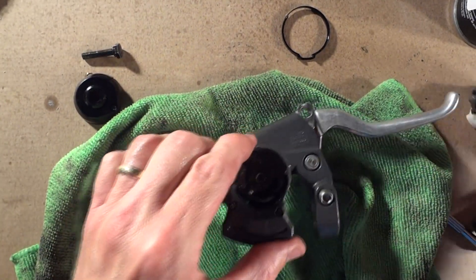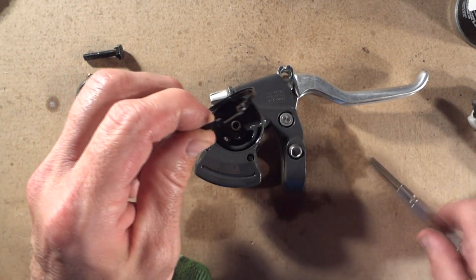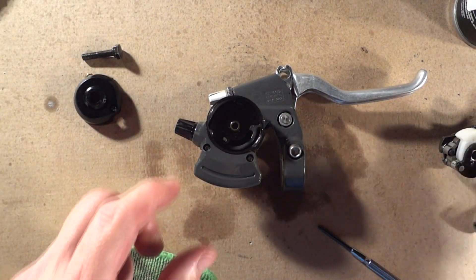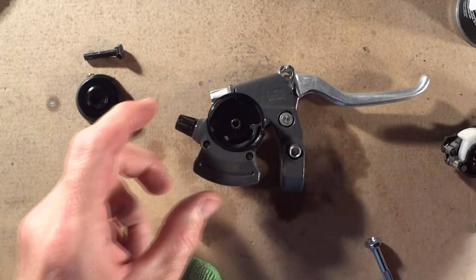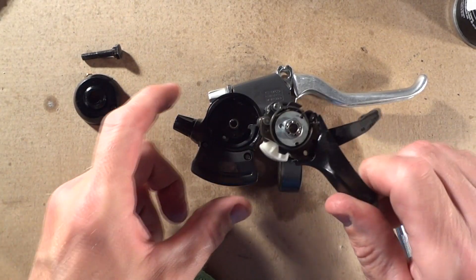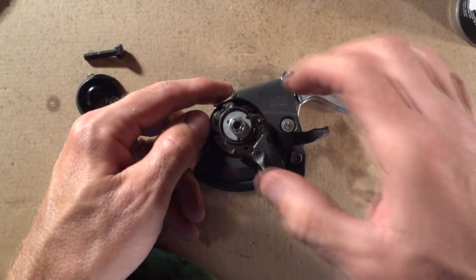Now we're going to put this back together. There's this little plastic ring, and there's a little gap right here — that's going to match up with this little arm right there. Position it that way. There's a little pin for the indicator down here, and you want it to line up with this little hole right here. That's the trickiest part — getting it lined up. When you put this part back in, try to get it all lined up, and you'll feel it kind of fall down into place when you get it there.